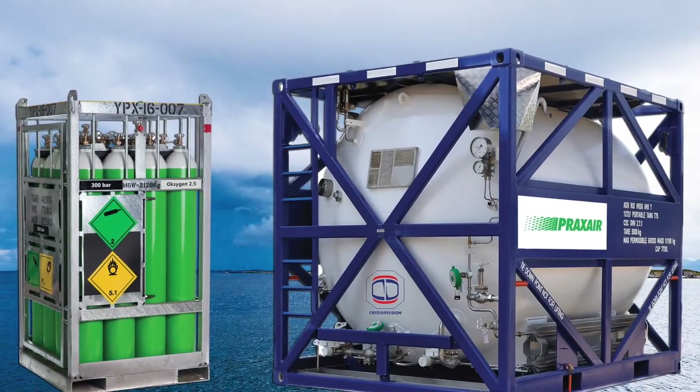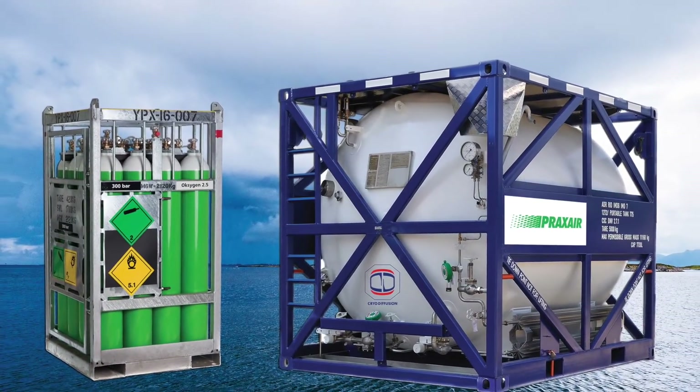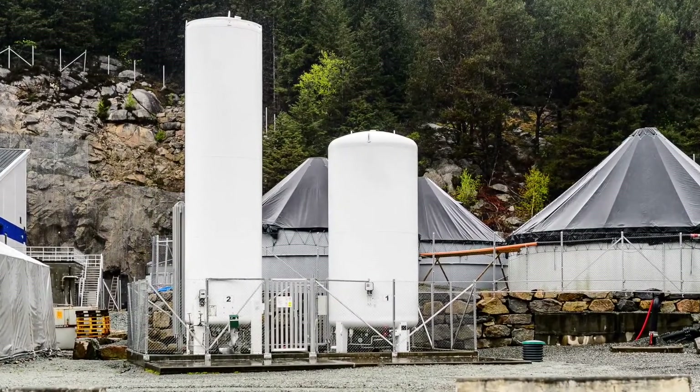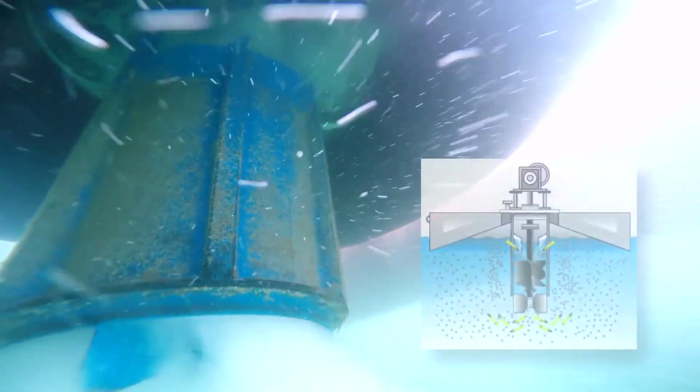The ISO Dissolver adds oxygen to the water from cylinders or larger land-based tanks. A propeller ensures the oxygen is gently dissolved and distributed throughout the water.